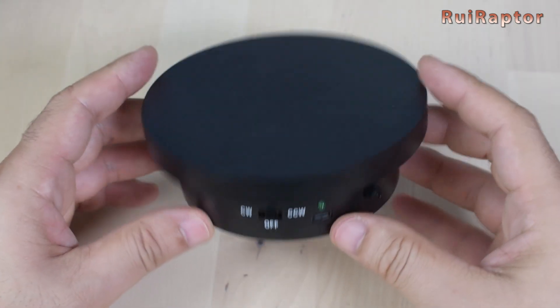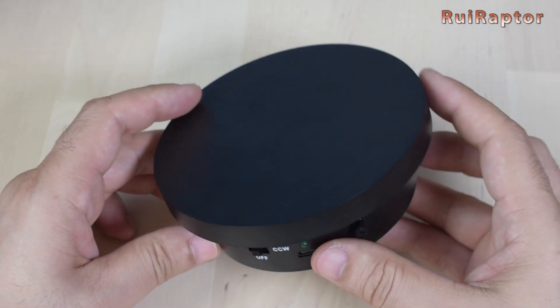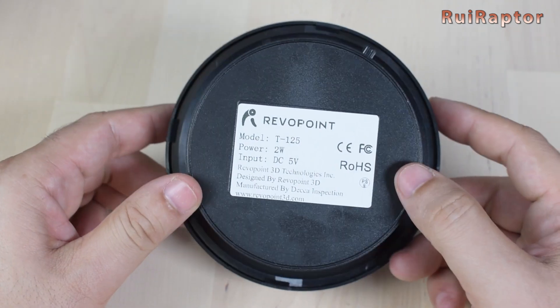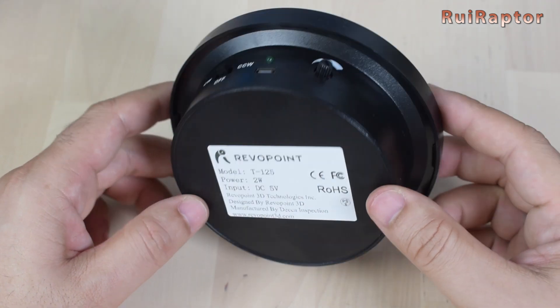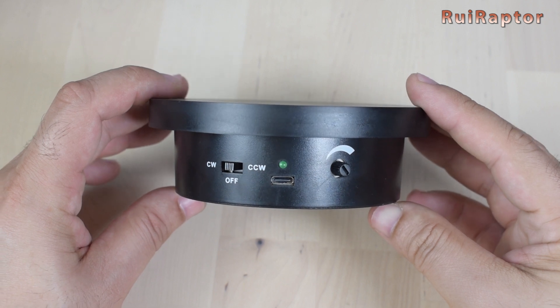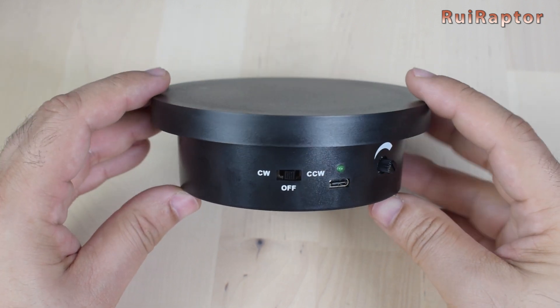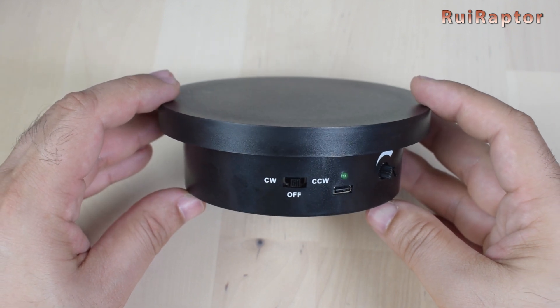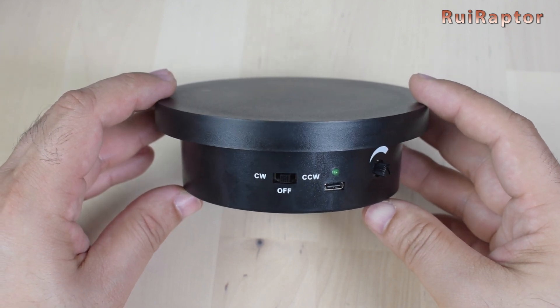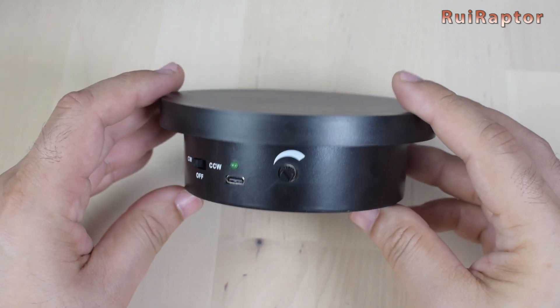And this is the turntable. It's 125 mm in diameter and it's powered by USB. The green LED indicates that there's power connected to the turntable. At the side, there is an on and off switch. The same switch can change from clockwise to counterclockwise direction. There is also a small potentiometer to control the speed of the turntable.